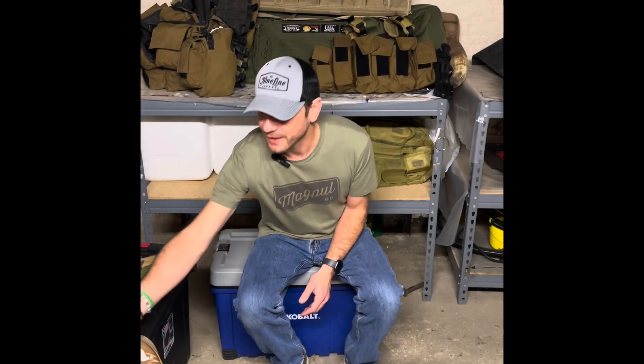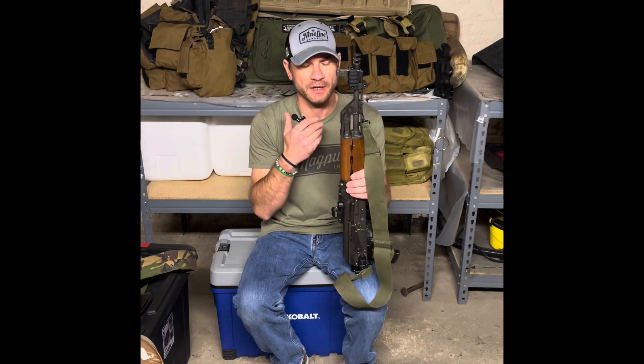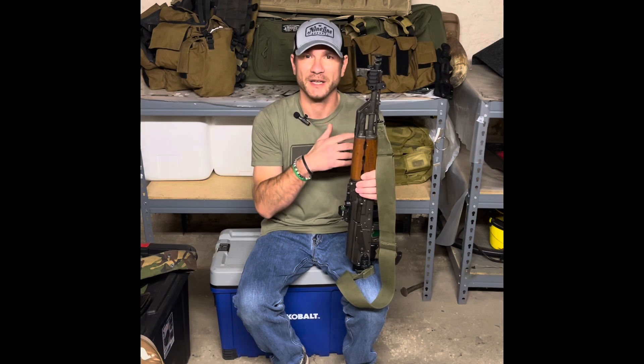Hey everyone, welcome back to the channel. I'm doing a quick update video on the range trip yesterday with the M70 AB2 contractor rifle, the modifications I've done to it, and how they actually worked out in application at the range.